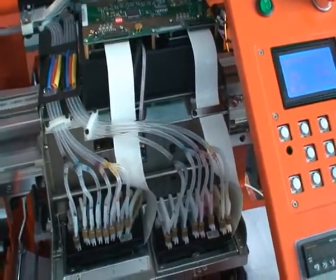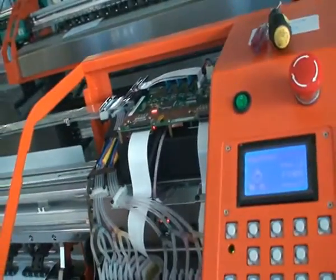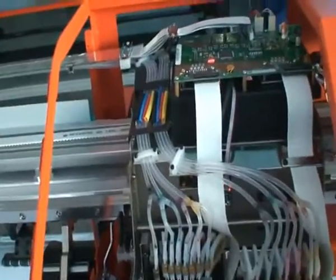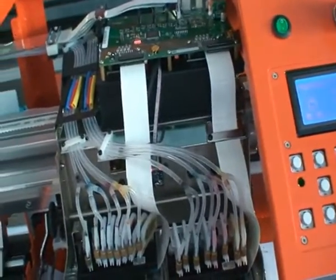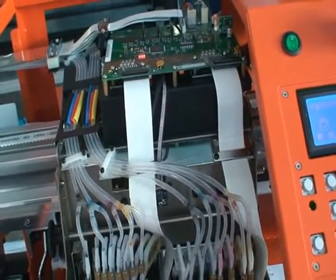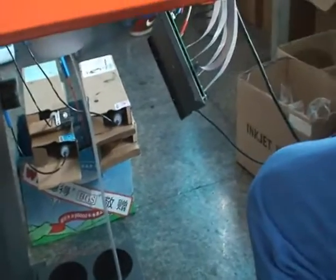We click 'Pump Ink' on the software side. The printer will then move to the pump-in position and pump the ink from the sub-tank to the print head. Of course, you should connect the waste tube to a waste bottle.